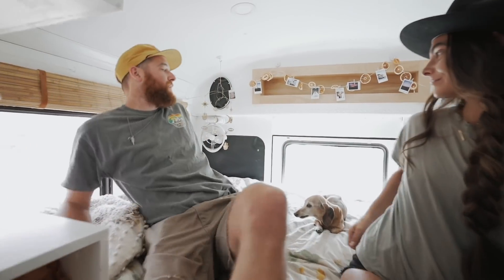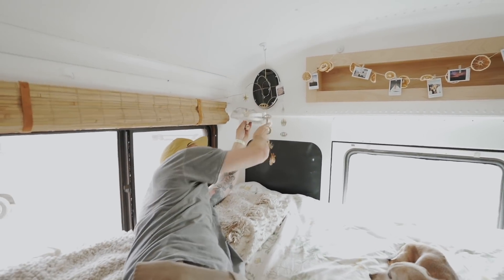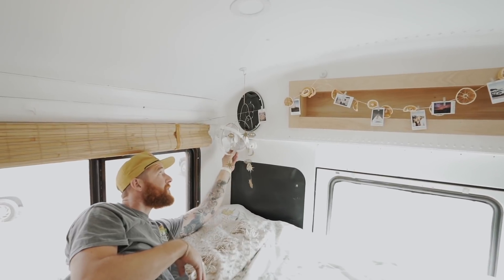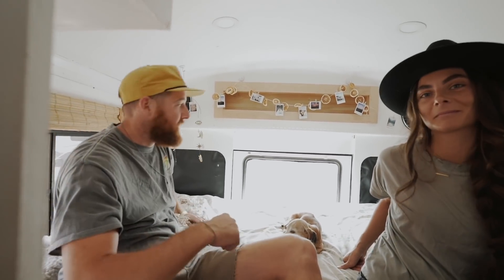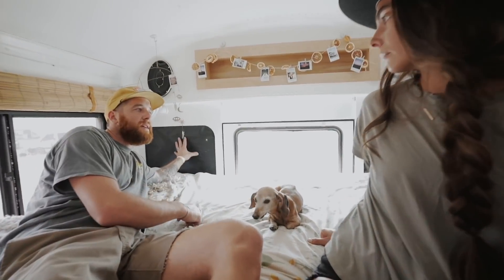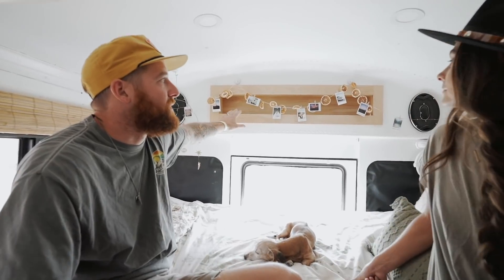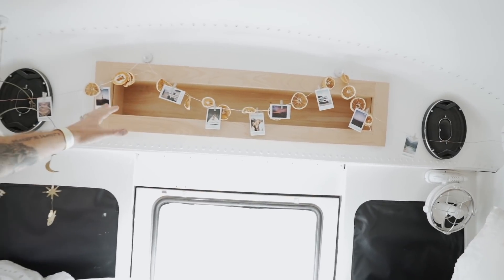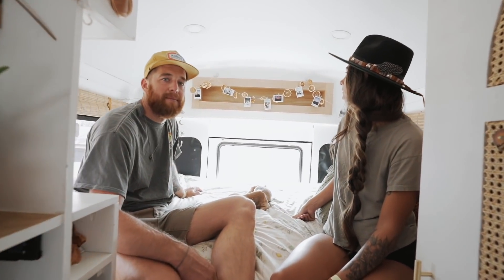This is our bed area — it's a queen-size Tempur-Pedic, and we actually bought it before we bought the bus, so we built the bus around it. Back in the corner we have Sirocco 360-degree rotating fans — they're amazing for bus life, you can rotate them every direction, they have three speeds, and they do it all. For window coverings it's Reflectix wrapped in black vinyl to help with blackout and temperature control. Back here, like in the front, we put in another cubby I use as a nightstand — it's just another way to use wasted space behind the panel.